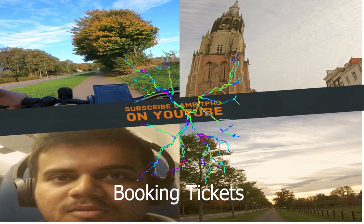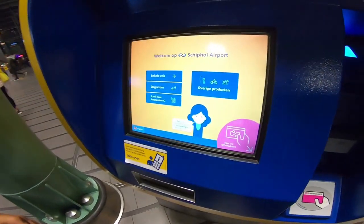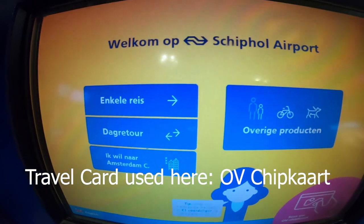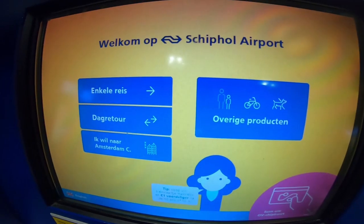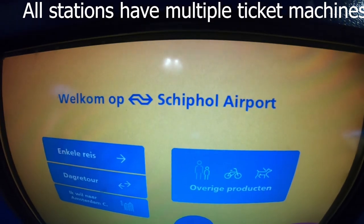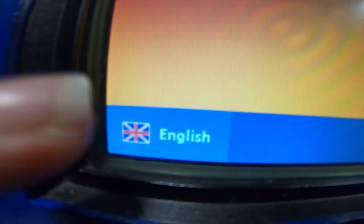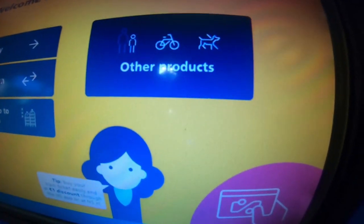Welcome back. This is the starting screen you can see when you come to buy a ticket or use your OV chip card. Right now we are at Schiphol Airport, so it says welcome at Schiphol Airport. This is currently in Dutch, but you can change the language at the bottom to English.